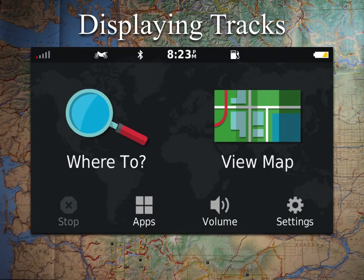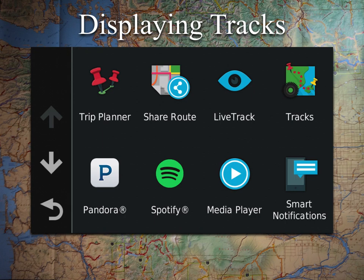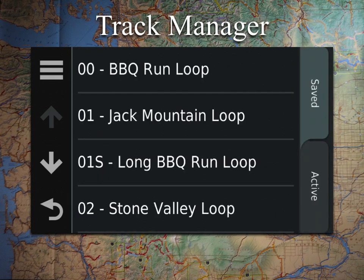This is the main screen on your GPS, and from here we're going to want to go to Apps, and then to Trax. This is going to be the same as the Track Manager if you were more familiar with a hiking unit such as the Garmin Montana — same thing, just a slightly different name.